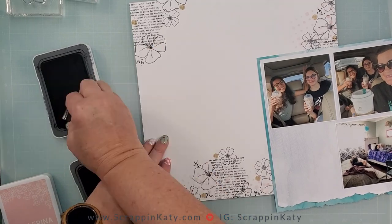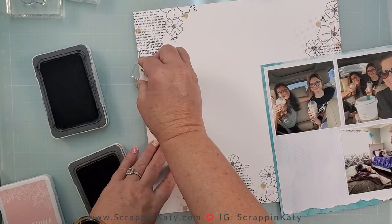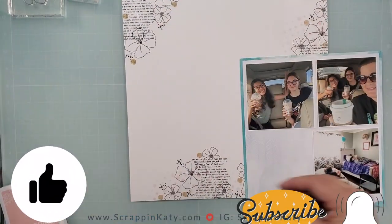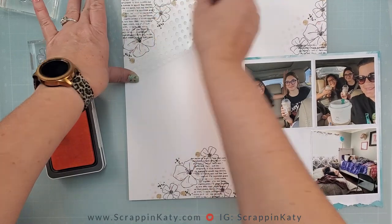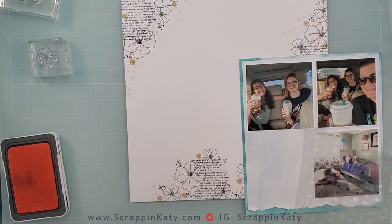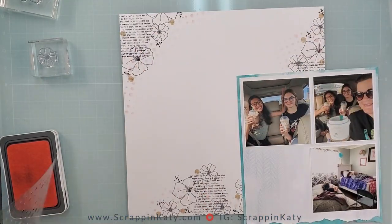While I'm completing that, I am going to remind you that if you are liking what you are seeing, please leave me a thumbs up, a comment, and if you aren't already a subscriber, please hit that subscribe button and sign up for notifications so you won't miss another crafty video. Also don't forget that you can support me by sharing with your friends or shopping any of the links down below. Now let's get back to the layout.